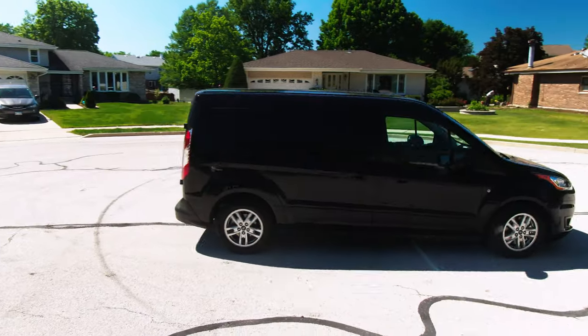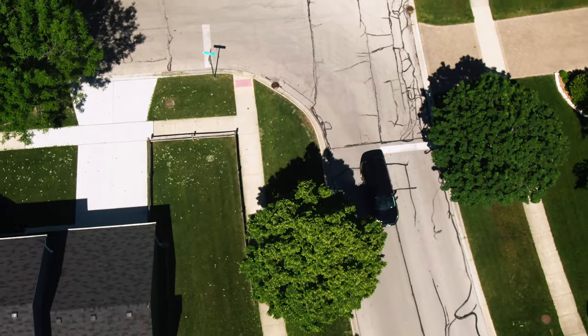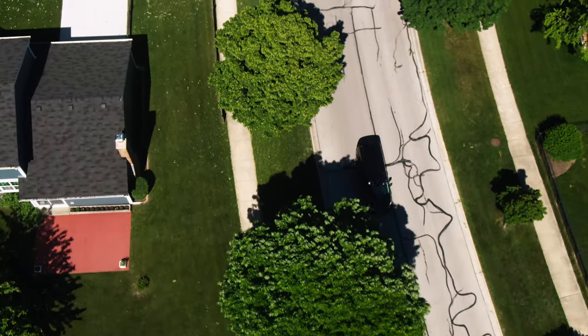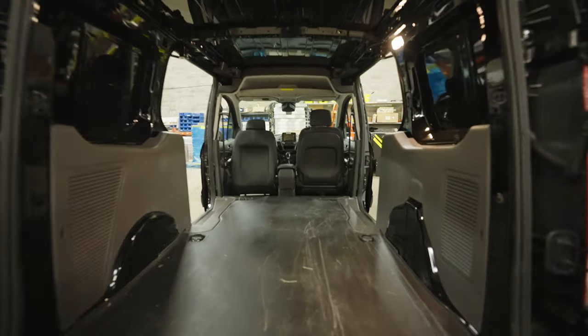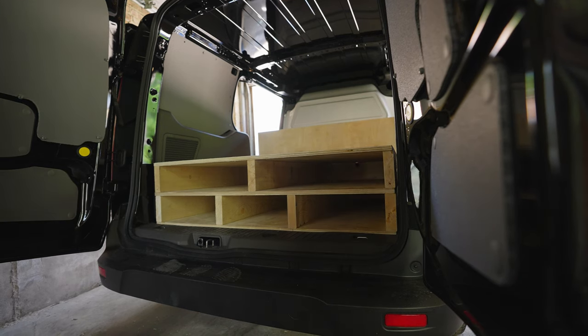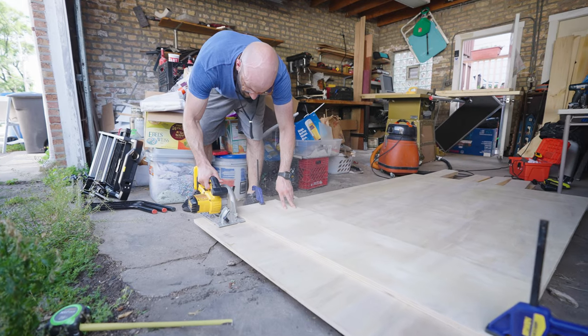Welcome to part 2 of my video production van build. If you have not seen part 1 yet, there is a link in the description below and at the end of this video. In this segment, we take the van from an empty shell to a working base. From there, I'll make even more customizations based on my wants and needs for this vehicle. Stay tuned.